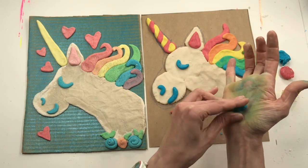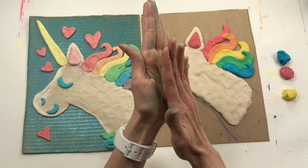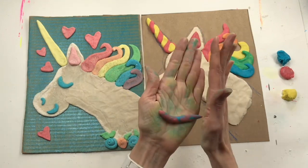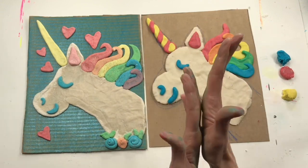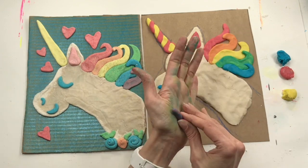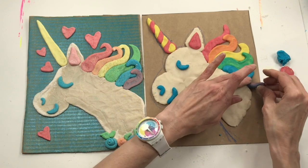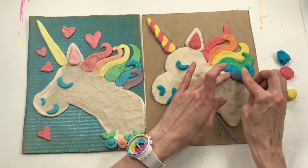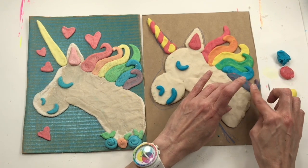If you ever have extra clay you want to use again, all you have to do is wrap it in plastic like saran wrap and put it in the refrigerator. You might want to write on it that it's salt dough clay so nobody takes a big bite — that would be the only bite because with so much salt it would taste disgusting. When you're finished with your unicorn, just let it sit out to dry. You don't have to bake it — if you put it outside on a warm sunny day, it'll probably be dry in no time.